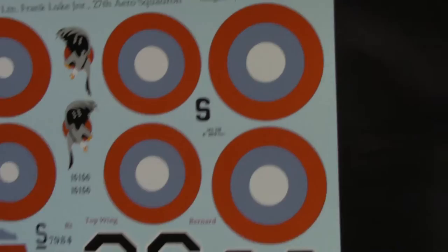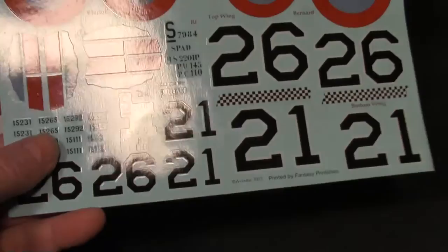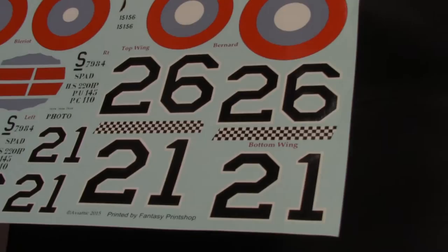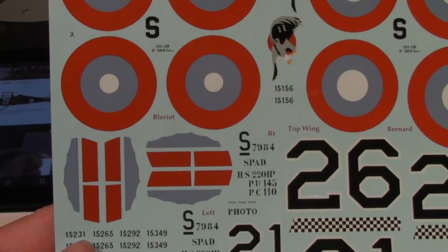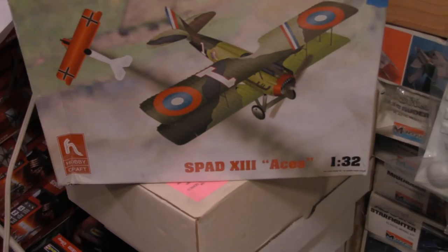The decals are done by Fion Decals and these are absolutely gorgeous. They are not too thick or thin. I don't know how they go on the model, but just by looking at them I believe you'll have no problem applying them. They are water slide, not stickers, and they are very crisp and vibrant in color. This decal sheet should go with that kit, but the decals could also fit on any 1/32nd scale SPAD kit out there.